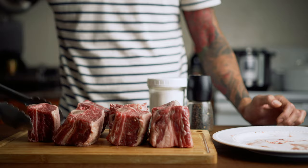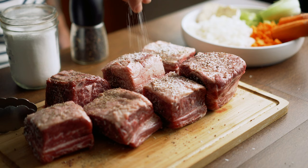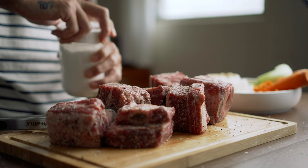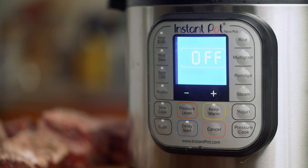The next thing I'm going to do is season the short ribs with some salt and pepper. I'll be using an instant pot, but it's totally not necessary — you can also use a Dutch oven or a slow cooker.